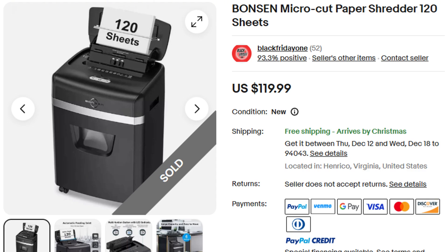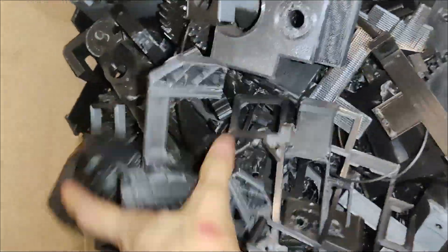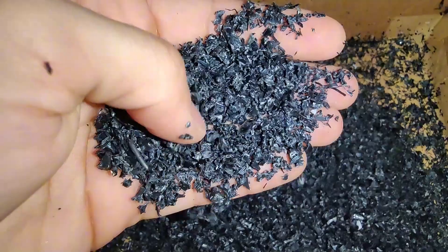Today I turned a $120 paper shredder into a plastic shredder that can recycle my useless 3D prints into reusable plastic. Let's get into it.